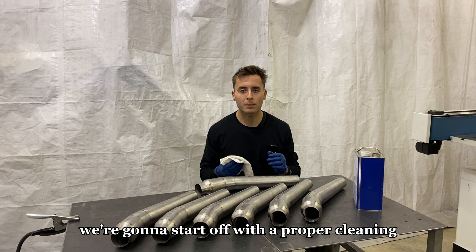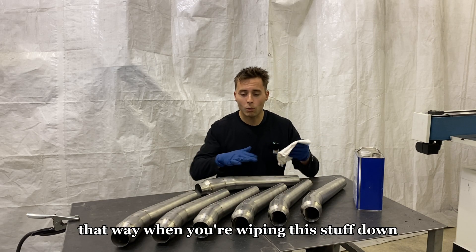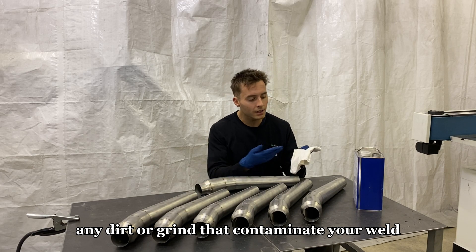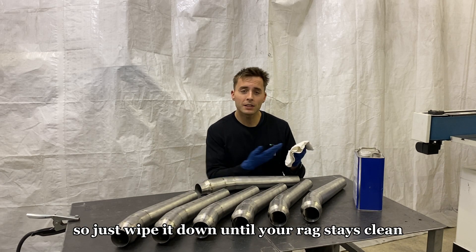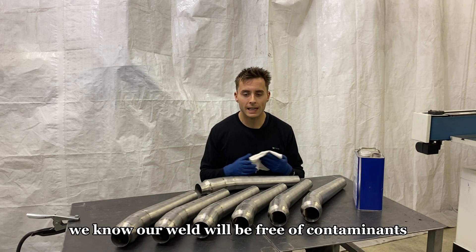We're going to start off with a proper cleaning. I use acetone on a white rag. That way when you're wiping this stuff down, any dirt or grime that could contaminate your weld will show up on the white rag. So just wipe it down until your rag stays clean, and that way we know our weld will be free of contaminants.